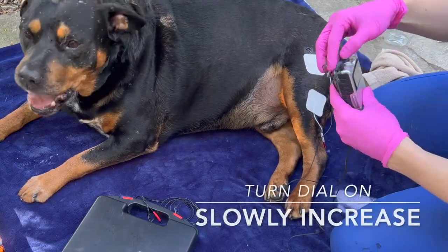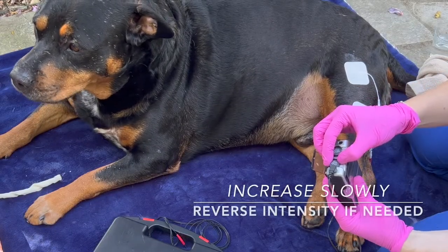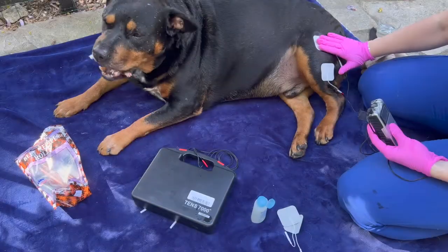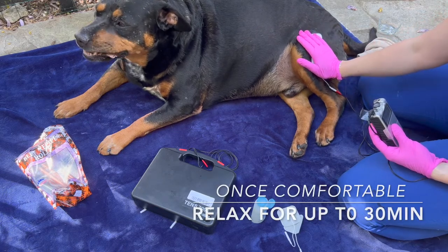Next, turn your machine on and begin to slowly increase your intensity. Allow your pet to be curious — the sensation is odd. You may find that you increase too much; simply just turn the settings back down again. Once comfortable, relax for up to 30 minutes and enjoy the treatment.